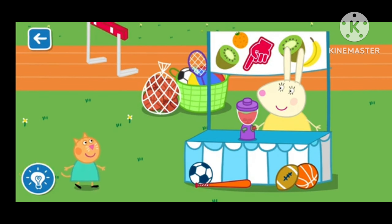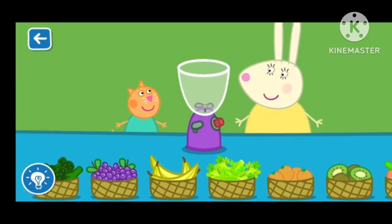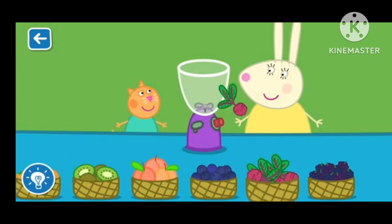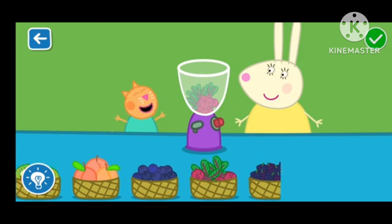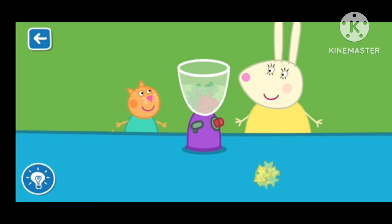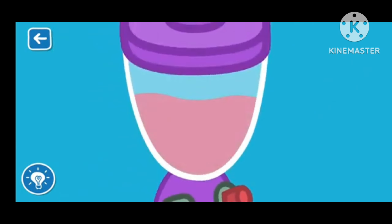Let's make a smoothie with Miss Rabbit. Drag the ingredients from the list into the blender. Wonderful! That's a great job! Put the lid on — Miss Rabbit will now blend your smoothie. The blender is very loud!